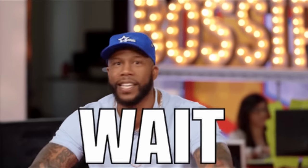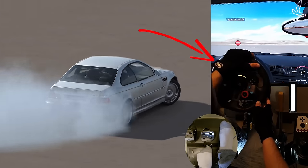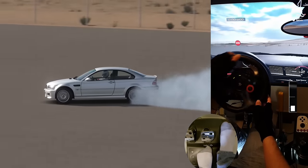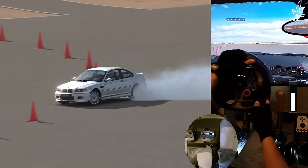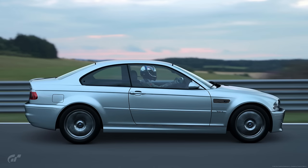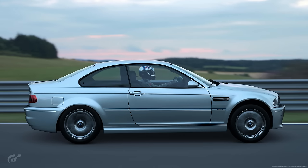A more important input than steering wheel control is throttle pedal control, which is the key to doing some steady and well-controlled drifts. To better understand how to control your throttle pedal while in a drift, you need to understand the effect of weight shifting when accelerating and decelerating.